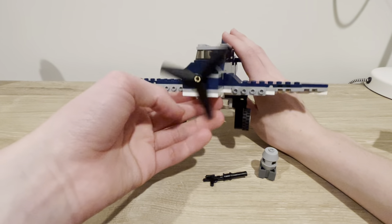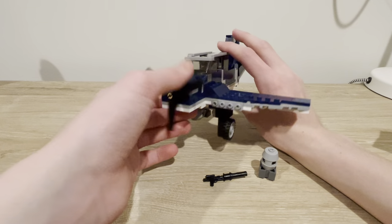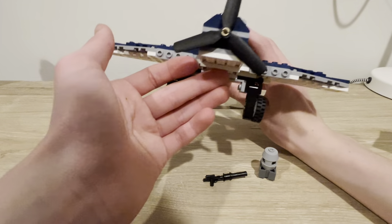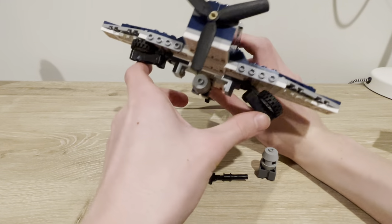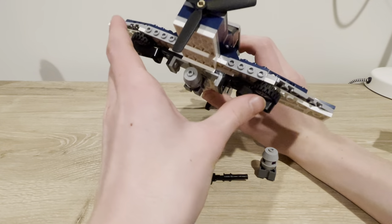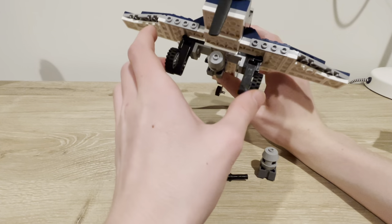From the front view, you can obviously see the same bricky propeller slant — still the same resemblance. I still have the folding landing gear, although they do look a bit more clunky because the wings aren't tilted slightly, since the Dauntless had straight wings.